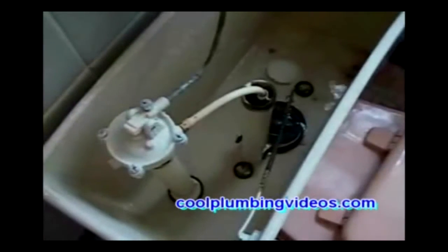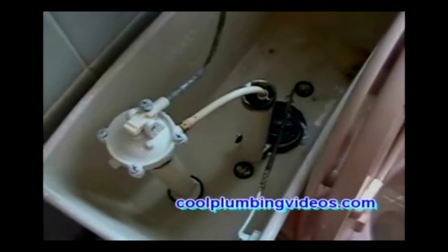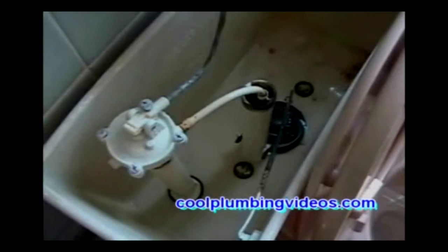I usually like to start by removing the tank ball so that I can take a nice large sponge and sponge up the remaining water that's in the tank. Once we get most of the water out of the tank, that's when we're going to begin removing the tank — this way water doesn't go everywhere.